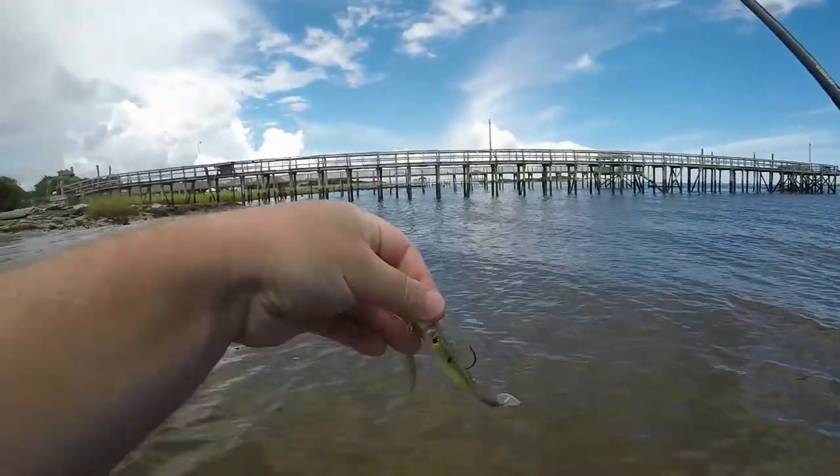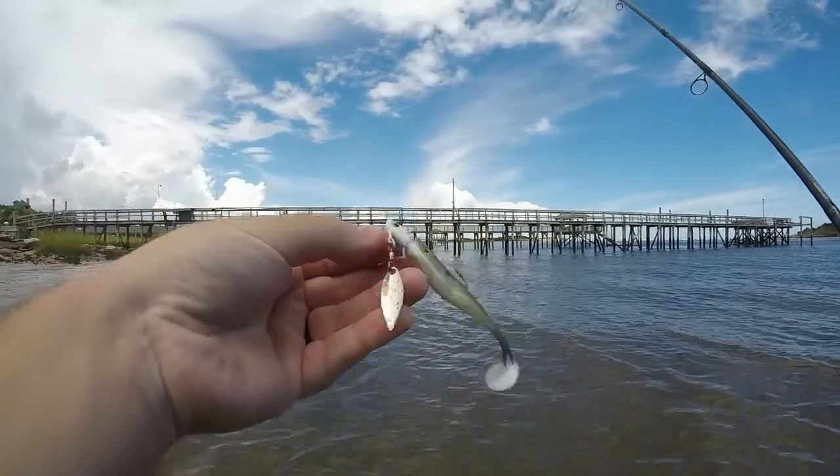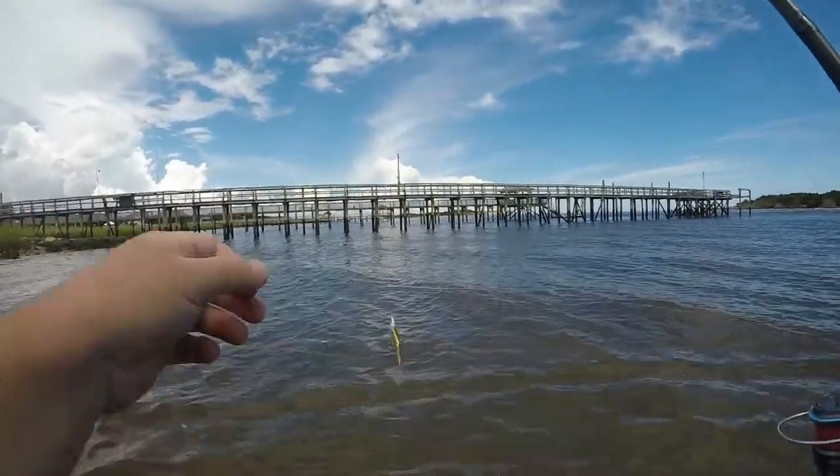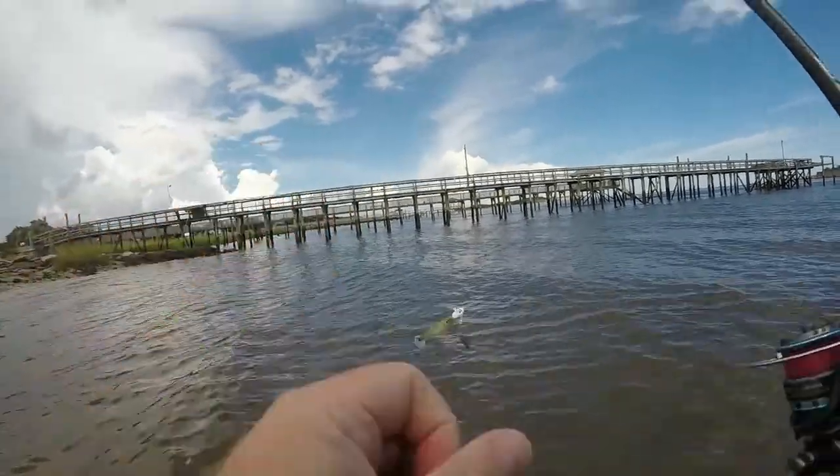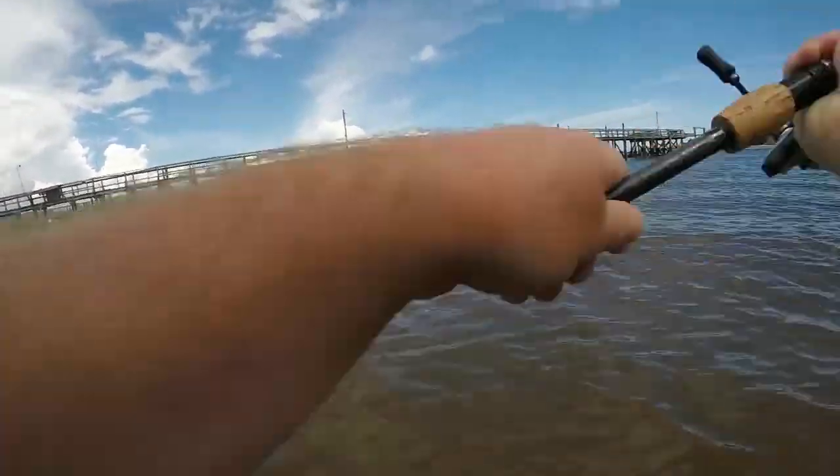I switched over to an underspin — it's actually a freshwater underspin, but I don't have any saltwater ones — and then a suicide shad. Let's see how it works.